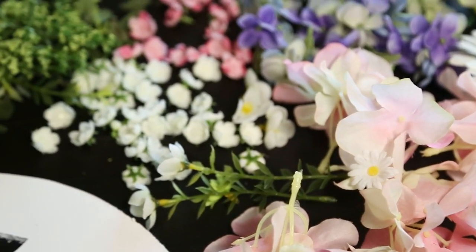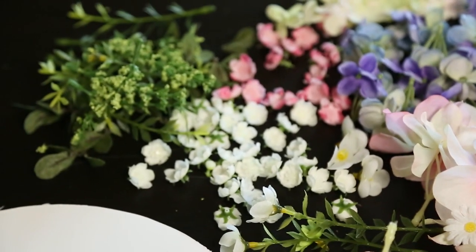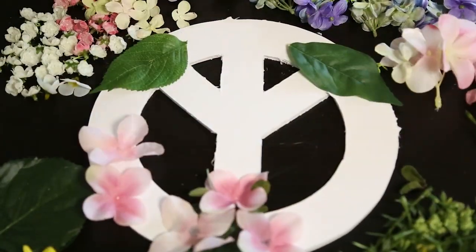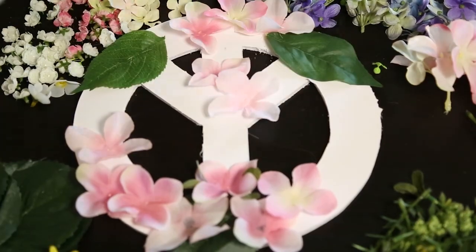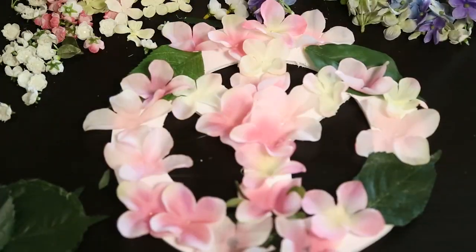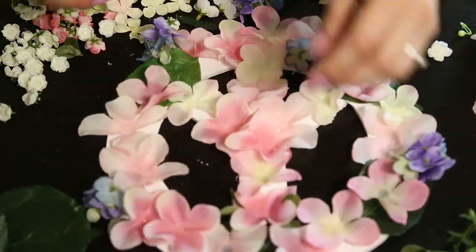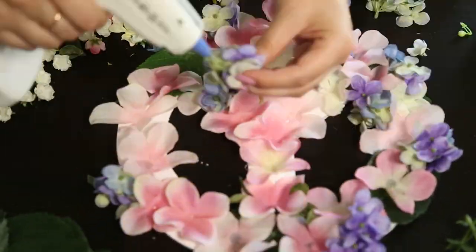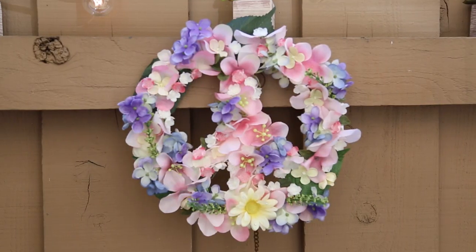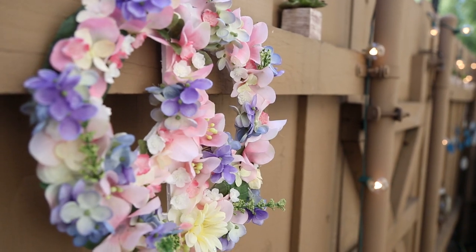I went ahead and detached some flowers from the fake stems, and now all I'm doing is grabbing a hot glue gun and gluing on the flowers. Be careful when you do this because the flowers are very thin and the glue is very hot — you may want to wear gloves or just be very gentle when pressing the glue down. Try to cover the surface of the board but try not to lose the shape of your peace sign because it could get lost in the flowers.